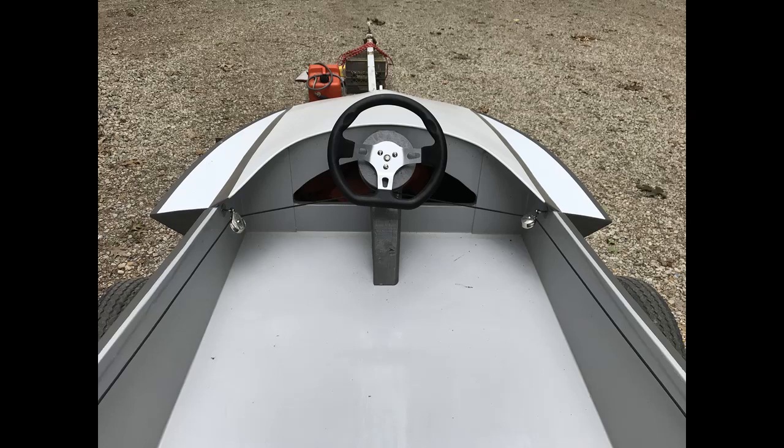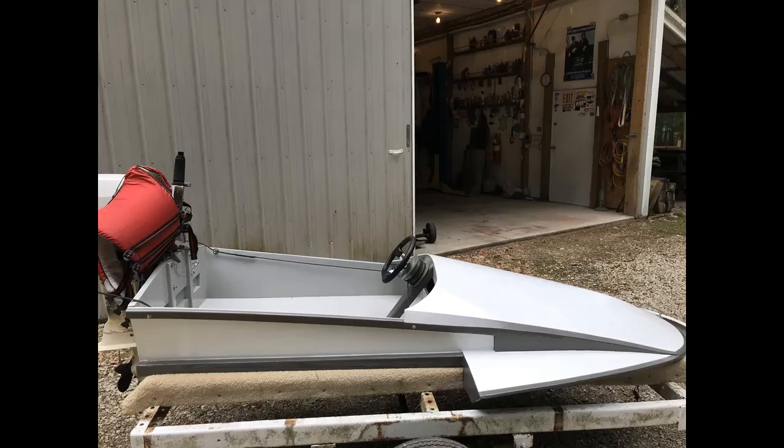I did build the steering mechanism as per the plans, with the exception of the steering wheel — I bought a small go-kart steering wheel and fastened it to the same mechanism. It works very, very well; I was pleasantly surprised. So there you have it: my plans-built 1960 August Popular Mechanics Hasty Hydro, eight foot. I had fun, and I hope you will too.